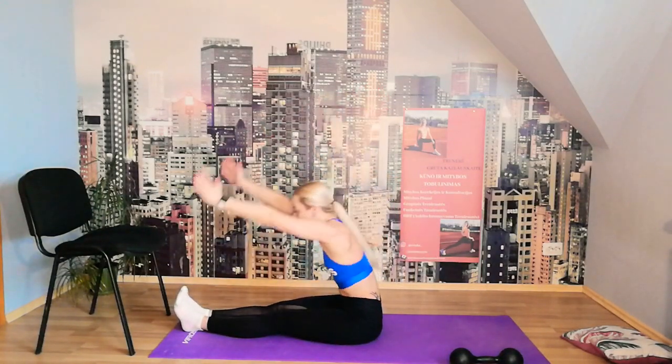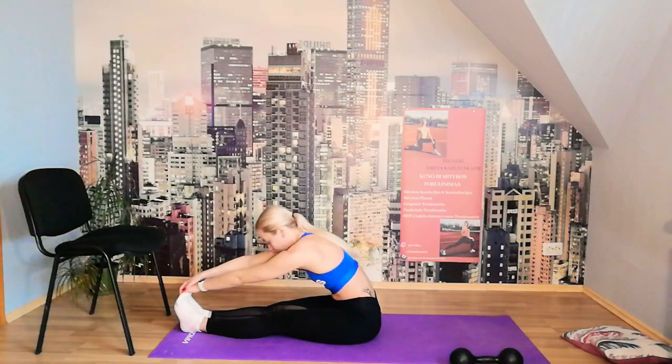Cool-down stretch: bring one leg closer to the body, the other leg goes on top, take the elbow from the side and push — feel the glutes and back stretching. Keep breathing and feel the heart rate coming down. Change sides — pull it to the elbow, push away.